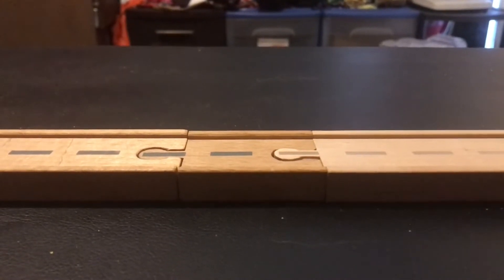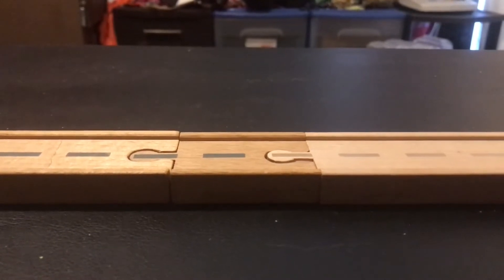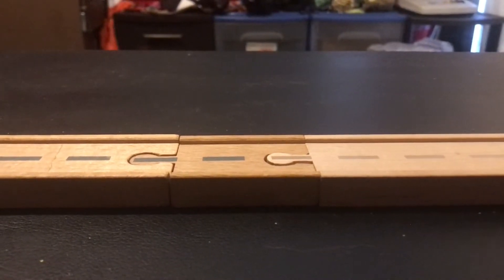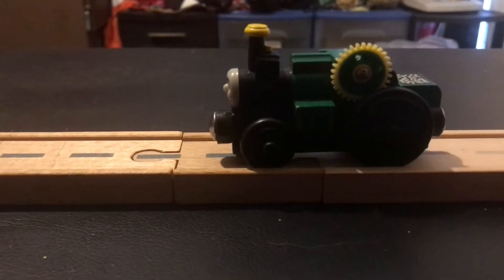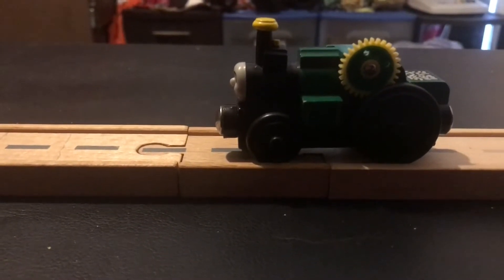Hello, I'm JacobsTWR here, welcoming back to another review. Today's review, I'll be reviewing Trevor the Traction Engine. Without further ado, let's jump right into the backstory, shall we?